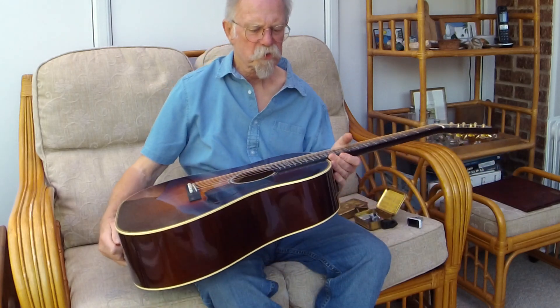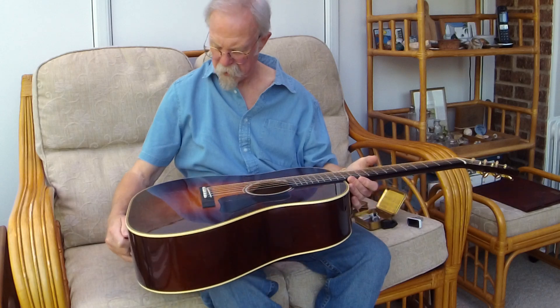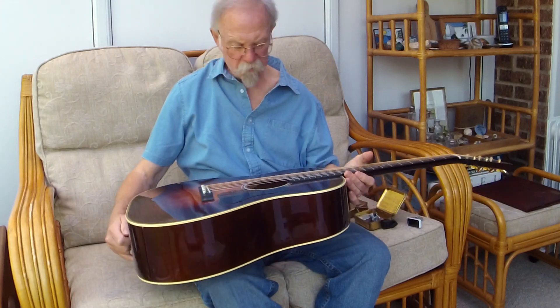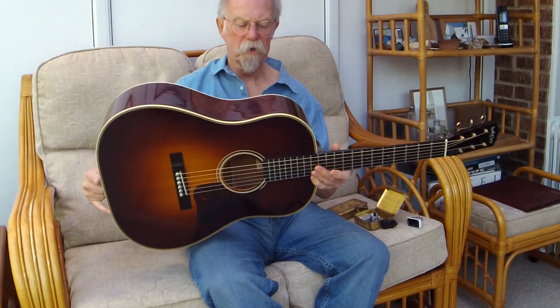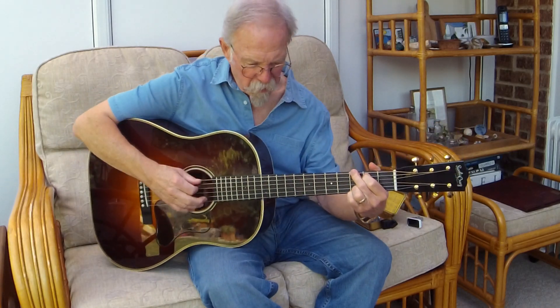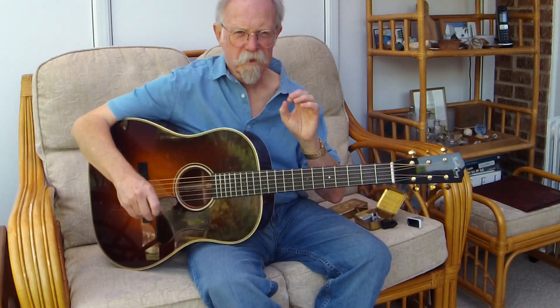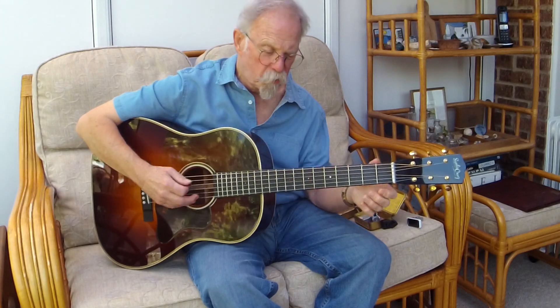I've had it since 2012, and it's 2020 — not being gigged a great deal. I find that I have a tendency to play harder when I'm on stage, and the short scale just gives me the possibility to overplay it a little bit with the band. But playing solo, it's absolutely fine.